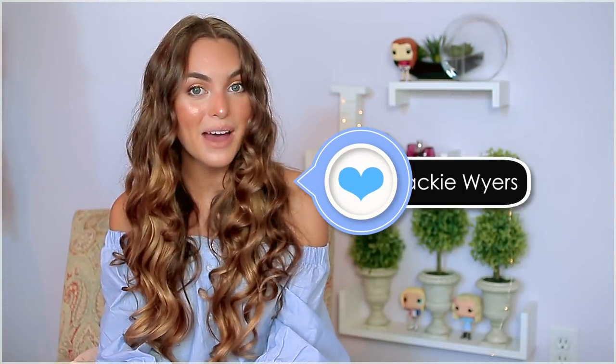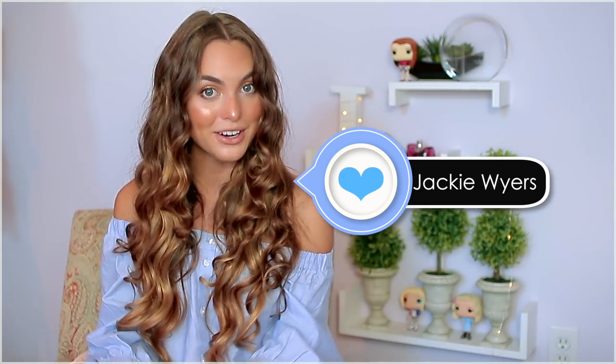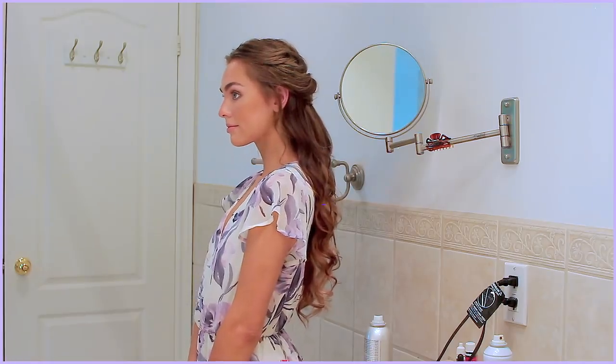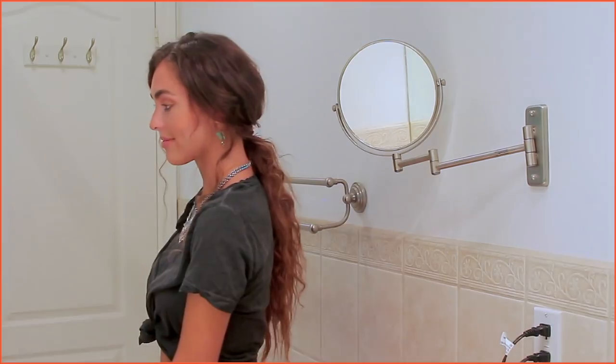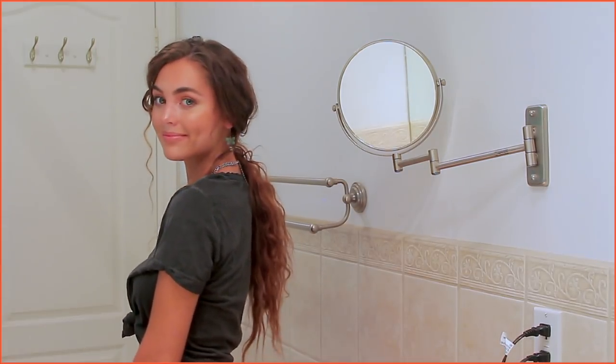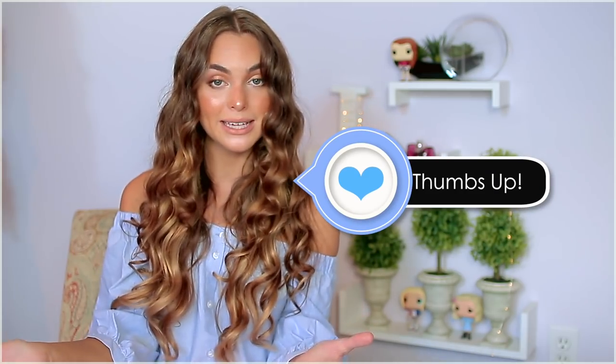Hey, it's Jackie and welcome back to my channel. For today's tutorial I have a series of Mamma Mia 2 hairstyles. We're gonna do some of Sophie's looks as well as young Donna played by Lily James. I love Lily James and Amanda — they both have great hairstyles. They're super summery and fun, and the movie totally made me want to go blonde, but I'm not gonna. I just added a little bit more of a sun-kissed look to my own hair by using a lighter extension and a temporary highlight color.